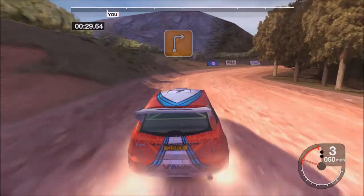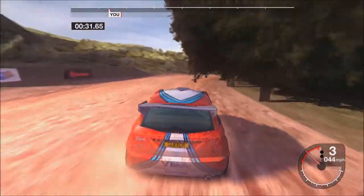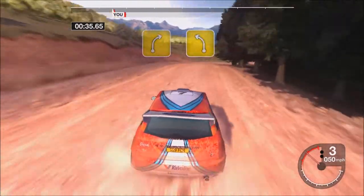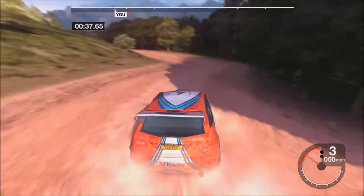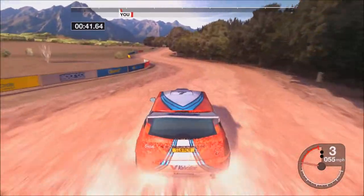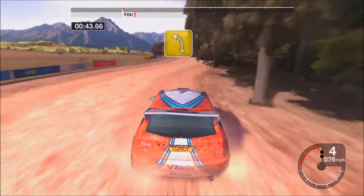Into three right. Thirty-four right, and four left. Straight one hundred. Into four left.